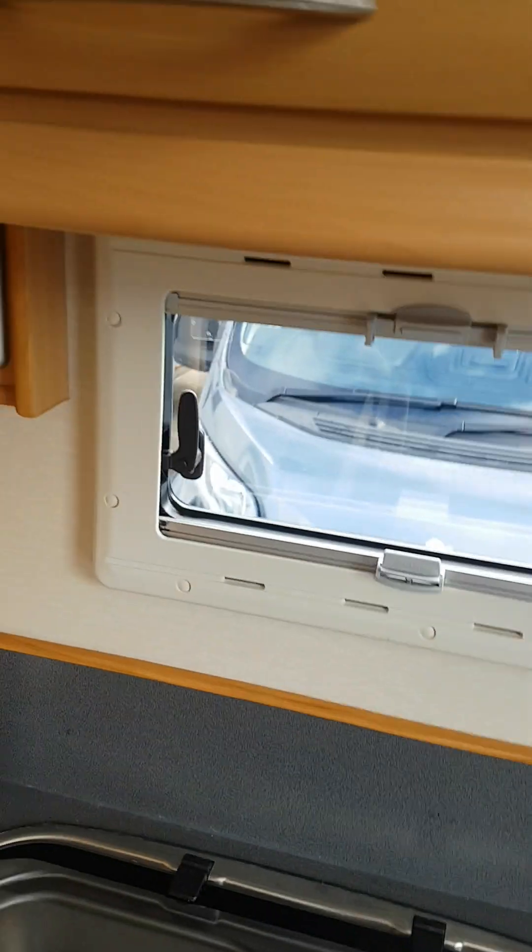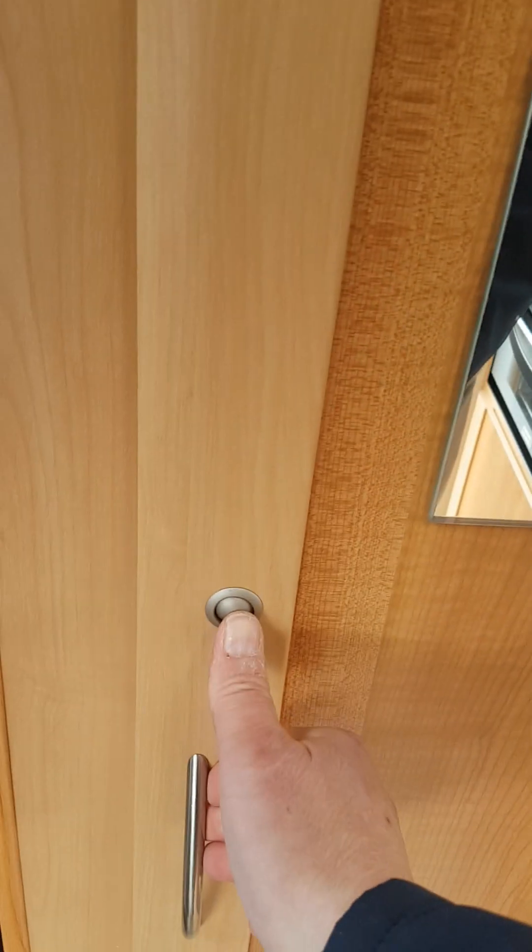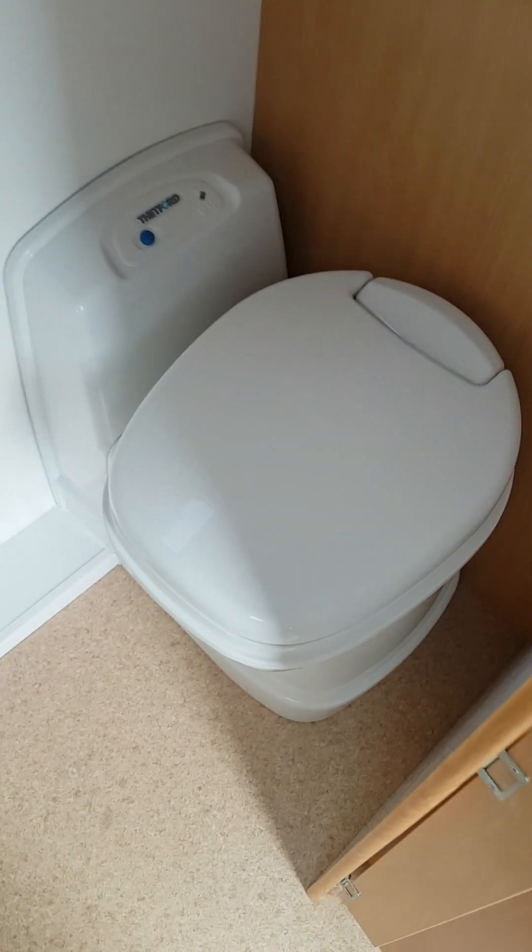A couple of nice storage cupboards up above. Inside your toilet you've got your toilet, your toilet flush, your toilet cassette indicator, and down here you've got your grey lever for opening and closing your toilet. Your toilet roll holder, a nice wee wardrobe, a couple of coat hooks, ocean and basin, and again your tap which is on the cold water.